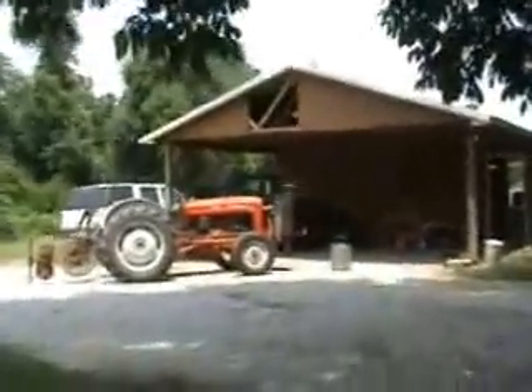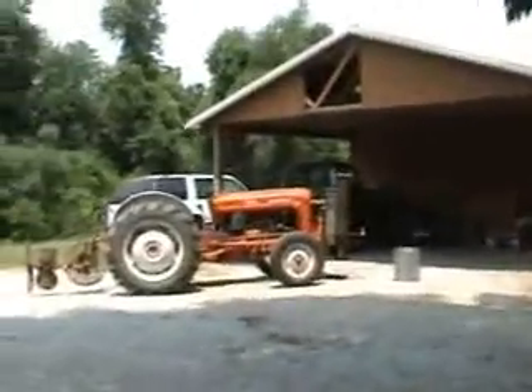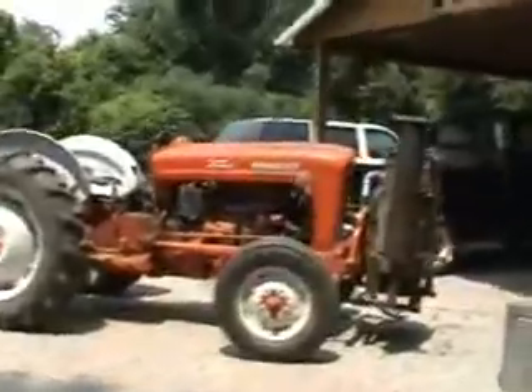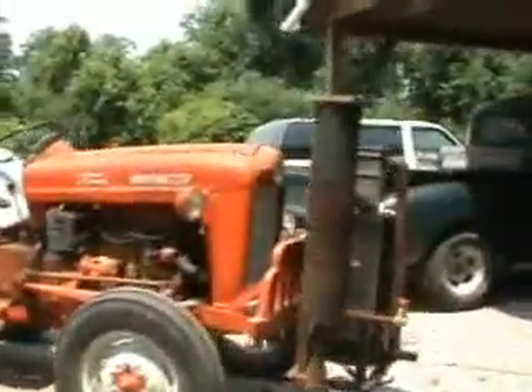What do we have here — a little tractor, a little 641 Ford. I forgot the year, but it's a good little tractor, no issues.